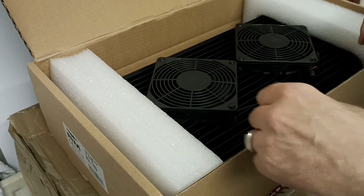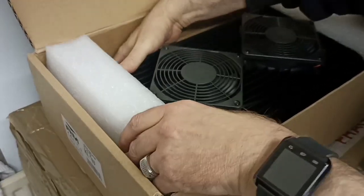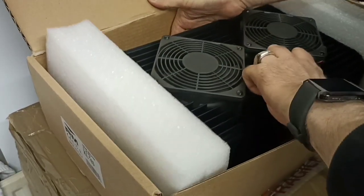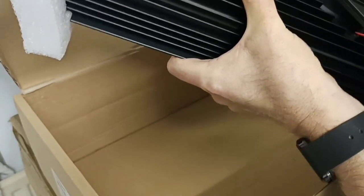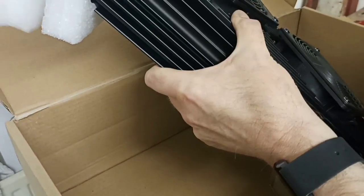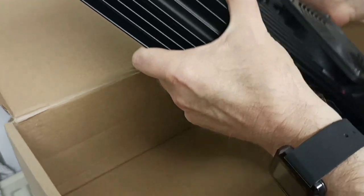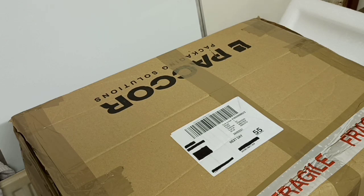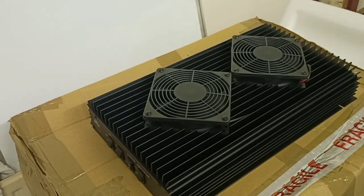I've got another linear just on standby here which I'm going to show you shortly as a size comparison. It's very well packed and very, very heavy indeed — 4.2 kilos is the weight. Let's place the linear back down. The box will hold it without it falling through — it's very heavy, as I say, 4.2 kilos.